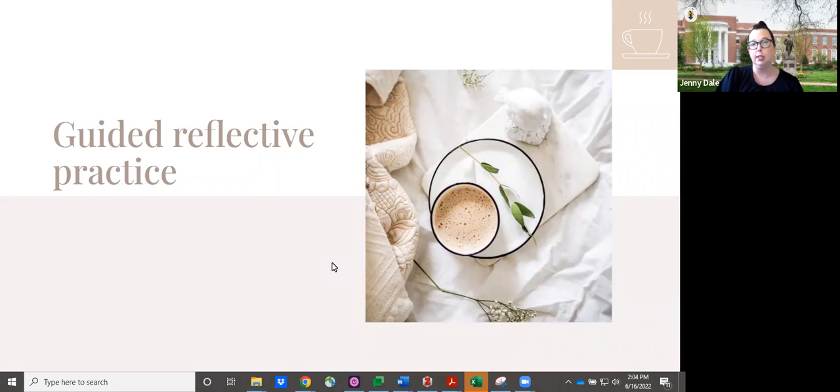You can feel free to handwrite responses to this, type them, draw them — there's really no wrong way to engage in this kind of reflection.